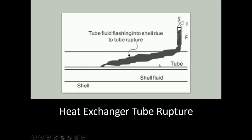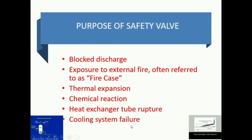For the heat exchanger tube rupture scenario: this is the internal structure of a shell and tube heat exchanger. Fluid flows either in parallel or counter-current direction to exchange heat. If a rupture takes place inside — a tube fluid flashing due to the tube getting ruptured — that will increase the pressure inside. If a pressure safety valve is already installed there, the excess overpressure can be released easily into the atmosphere.